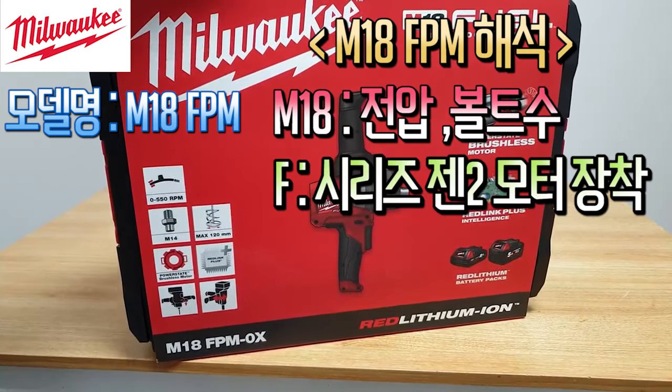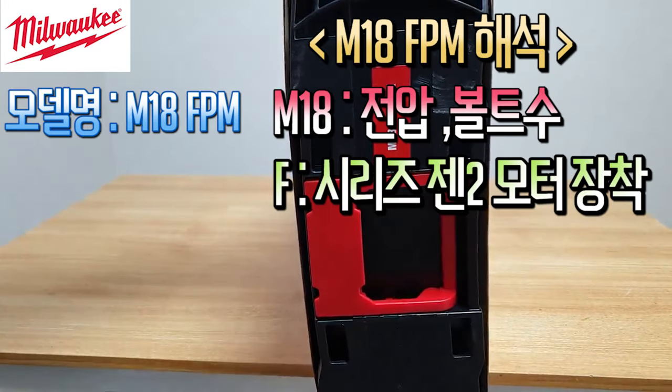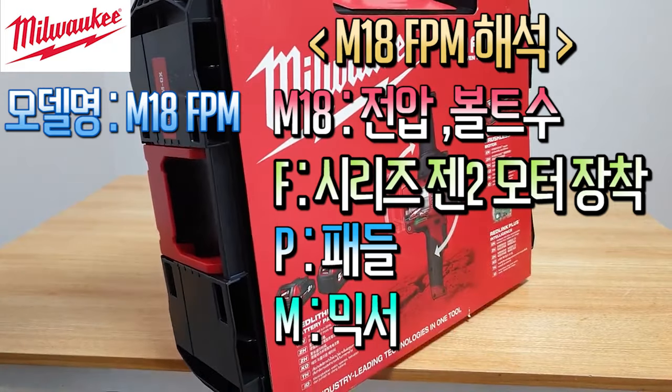The model is 18V, and it belongs to the F-Series. The motor is called the Gen2 motor, and the function is called Mixer. So that is how the model name is composed.